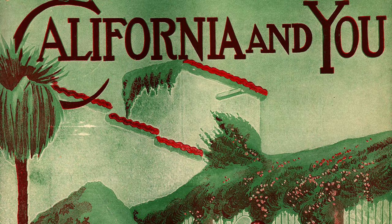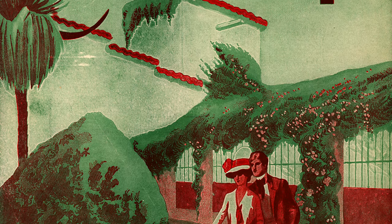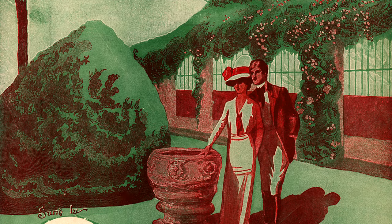Hi, my name is Matt Redman and I'm here with the Gibson Style U harp guitar from 1913 and a song from the same era, California and You. I'm going to be showcasing some of my techniques of playing this instrument with a plectrum or a pick.